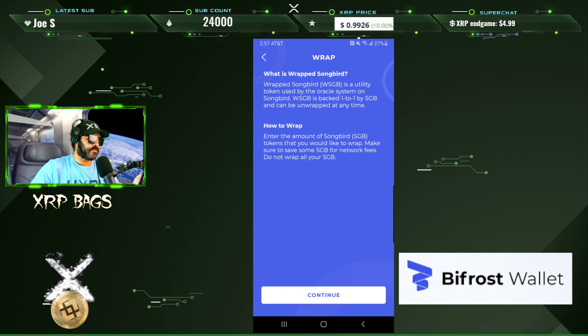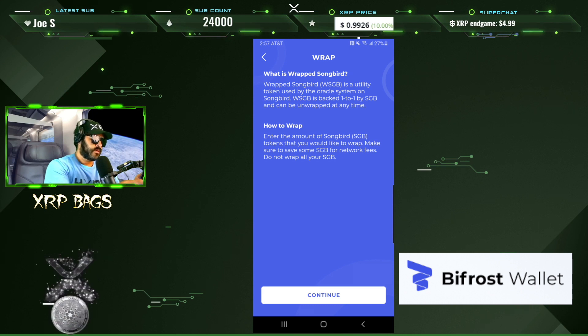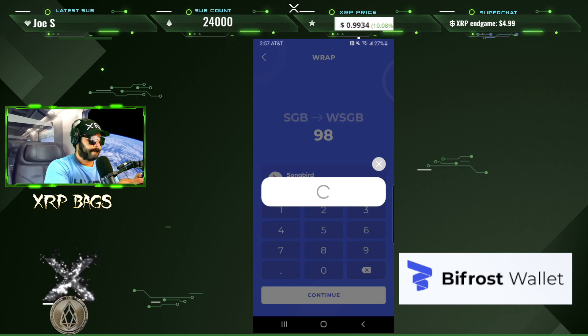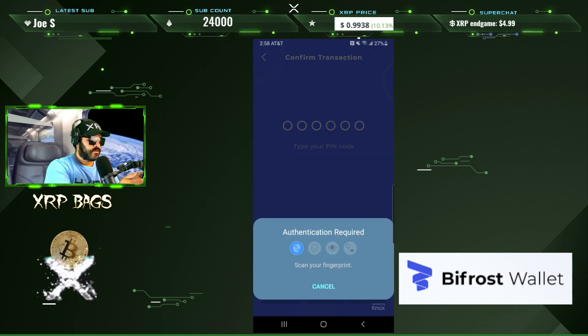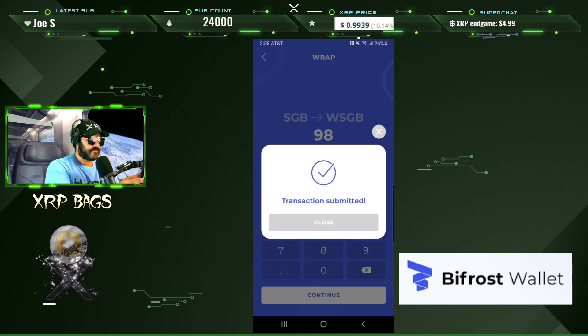Enter the amount of Songbird tokens you would like to wrap. Make sure to save some Songbird for network fees — do not wrap all of your Songbird. I have 100 Songbird, so let's do 98 for now. Go ahead and confirm — you can see the network fee right there: 0.0806 Songbird. And there we go — transaction submitted.